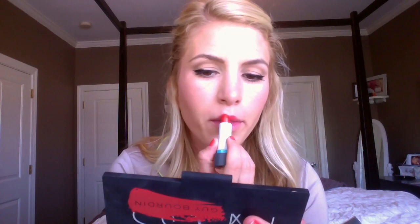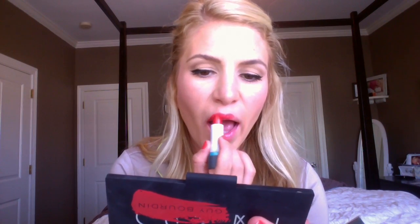I finished off my spring look with a bright lip. Don't forget to let your hair down and your look is complete.